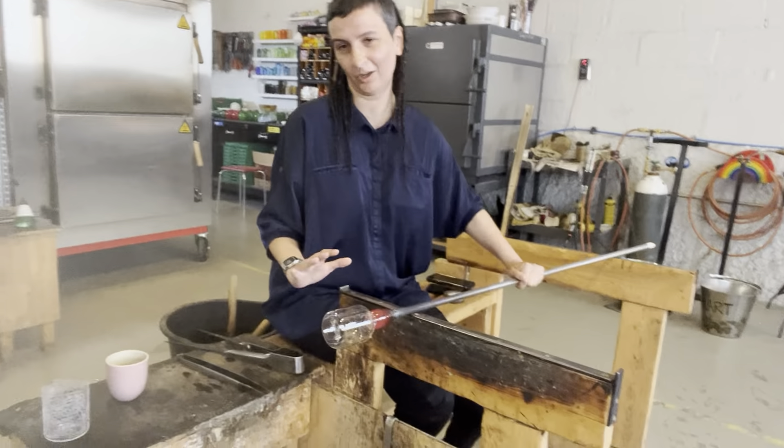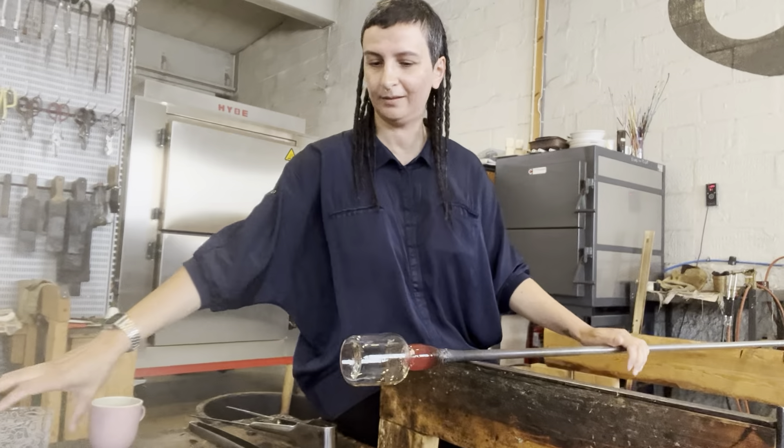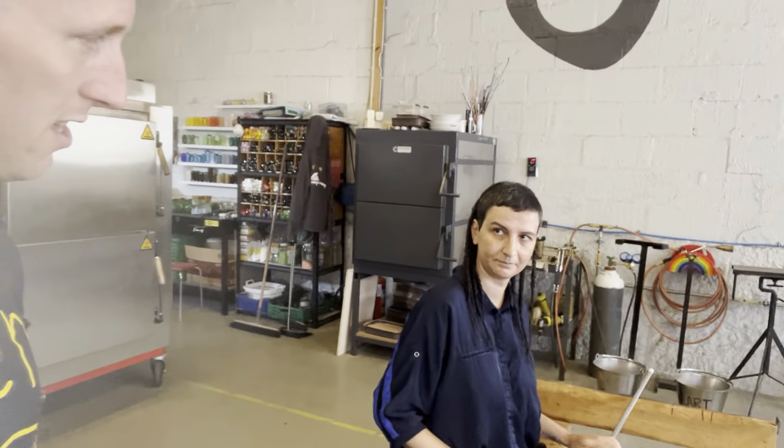This is the bottom of the glass, and then we open it up by hand later. If you see it like this, that's kind of how it's made. Each individual glass is made like this.